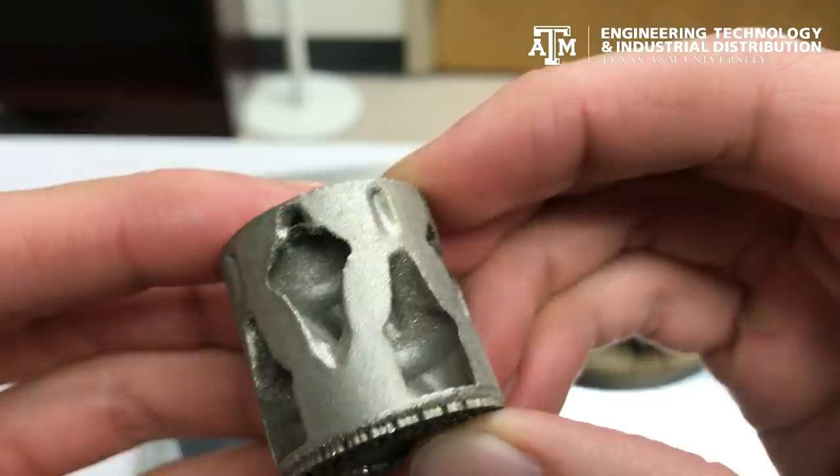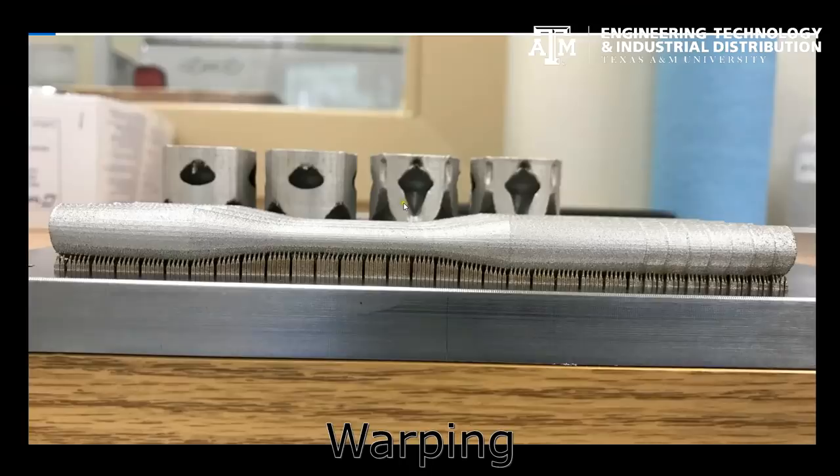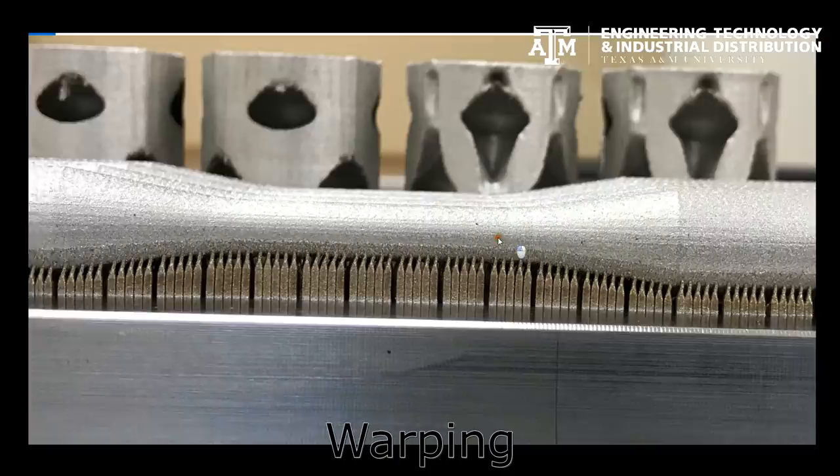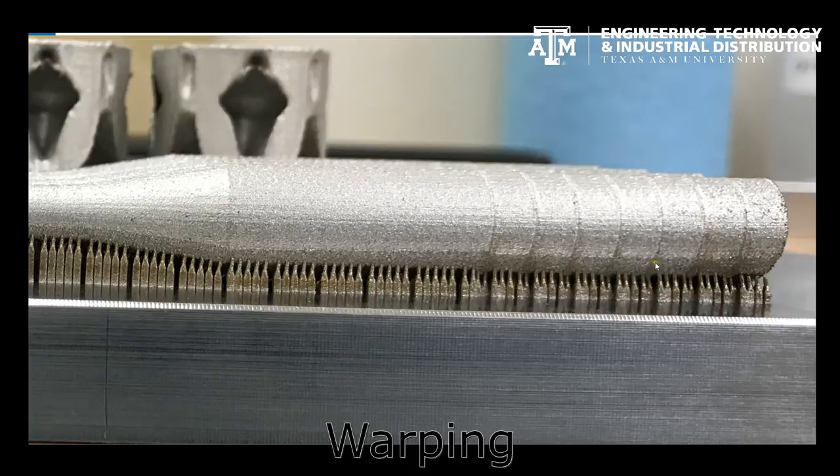Parts with large, contiguous masses are nearly guaranteed to warp noticeably unless countermeasures are implemented. Parts that are built on supports have a tendency to contract in the direction of the center of mass. In this case, the leaning support tips are perfect indicators of the contraction. This part warped enough to pull itself free on the ends.